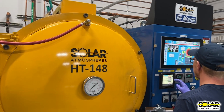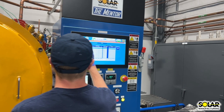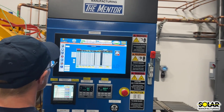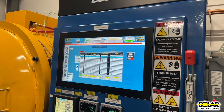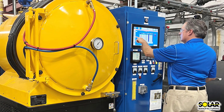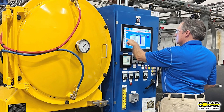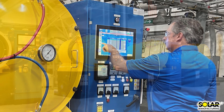The Mentor is equipped with the SolarVac Essentials fully automated and programmable control system. The PLC-based controls offer a user-friendly operator interface, recipe storage, alarm management, and data acquisition functions. The system allows the operator to monitor, control, record, and quickly understand the status of the furnace operation even remotely.